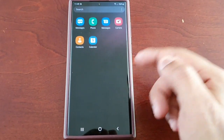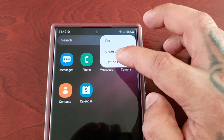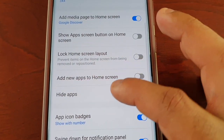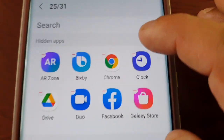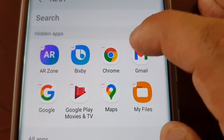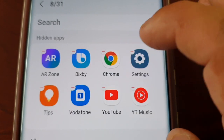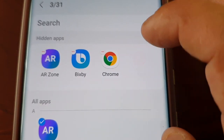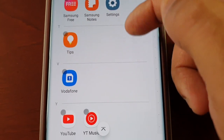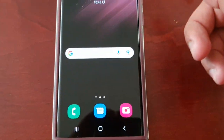Most of the applications in the app drawer are now hidden. And if you want to unhide them, just go back into the settings and select Hide Apps and just uncheck the boxes. Scroll down to the bottom and just select Done, and all the applications are back in the app drawer.